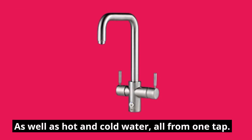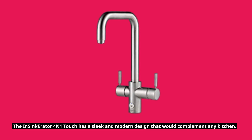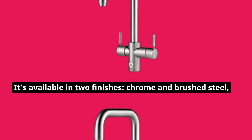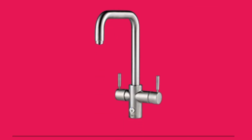The Insinkerator 4-in-1 Touch has a sleek and modern design that would complement any kitchen. It's available in two finishes — chrome and brushed steel — so you can choose the one that matches your decor.